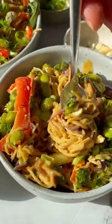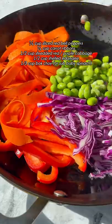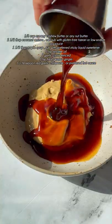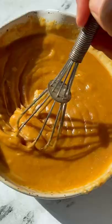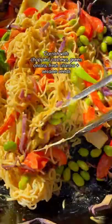Quick and easy rainbow veggie noodles. Cook your noodles, then sauté some red peppers, carrots, cabbage, edamame, and bok choy. Add the noodles, then whisk up the spicy cashew sauce that will go well on all the things. Pour that over the noodles and toss everything together until well coated.